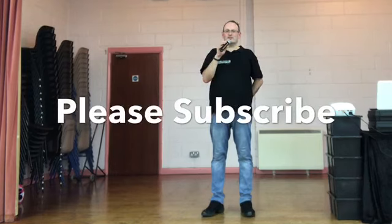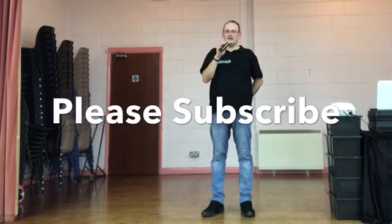Beautiful — well done. The dance was Sand. Hope you enjoyed. As always, thank you for watching. Please hit like, please leave us a comment. If you haven't already done so, please subscribe to the channel. Till next time, keep on dancing.